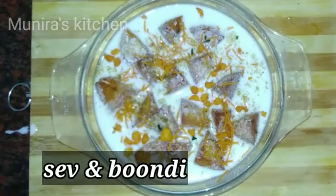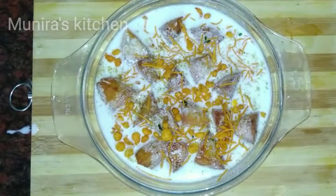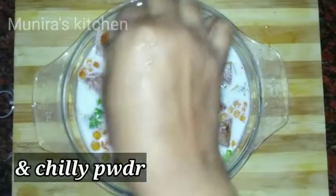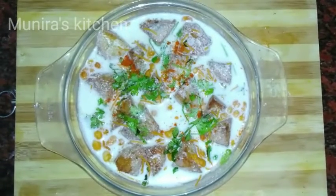Add fresh coriander leaves on top. Put the chili powder on the leaves.